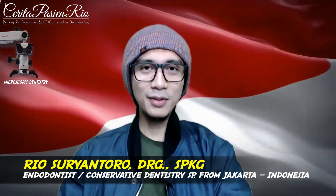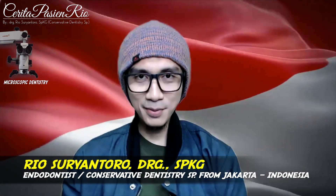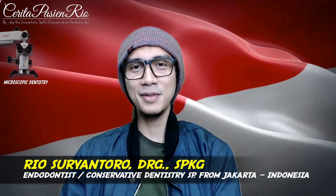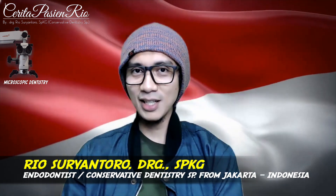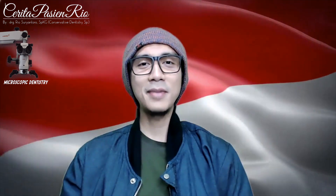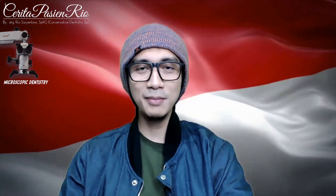Before that, I want to thank all my subscribers because I've now reached 10,000 subscribers on my YouTube channel. Thank you very much. I hope I can always give my best clinical cases and best clinical information in my daily clinical case reports uploaded on my channel.